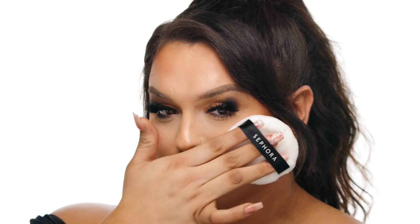Next, I'm taking the Tatcha Luminous Dewy Skin Mist on a Sephora Collection Cloud Cover Large Powder Puff. By spraying the Tatcha Mist on this powder puff, I'm able to concentrate where I get glowy without adding any oils to my T-zone. This is perfect for anyone who is oily — I'm dry, but it's still the perfect way to get my glow.